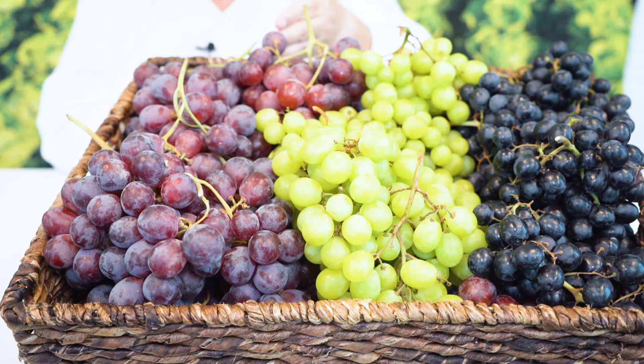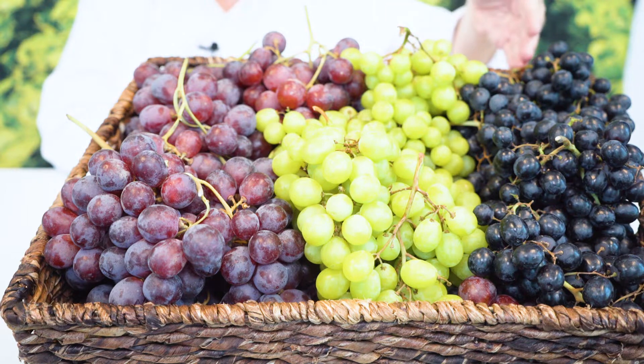Hi, I'm Dan with FreshPoint and let's take a few minutes and go over the basics of grapes. Grapes come in three different colors and that's really how we buy and sell them: red, green, and black. Black is the least popular but in fact may be the most flavorful. So if you're looking to add a little splash of flavor and color to your menu, seek out some black seedless grapes.